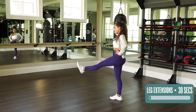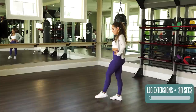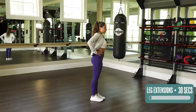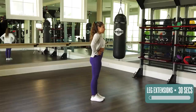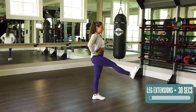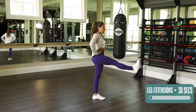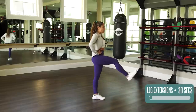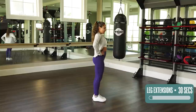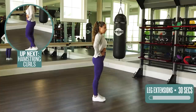Five, four, three, two, one — and switch. Breathe, and let's go, 30 seconds. Make sure you're flexing your feet when you come out and relaxing your shoulders. You should also feel a little tension in your standing leg — that's what's gonna be strong to hold you up. Strong legs, strong core, strong body. Five, four, three, two, one.